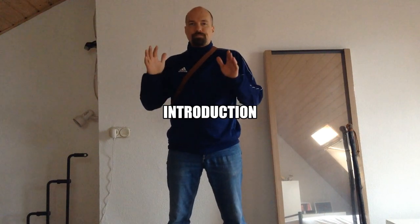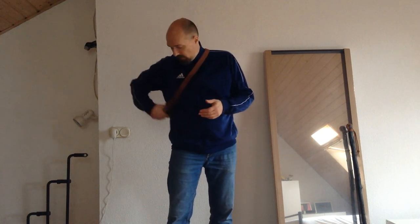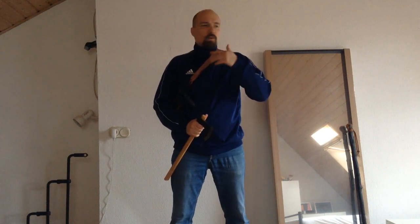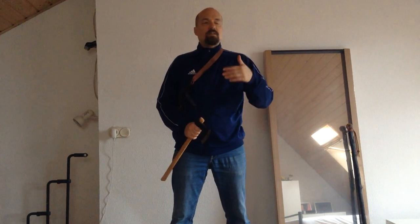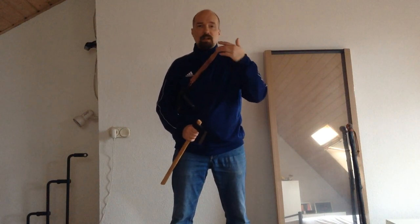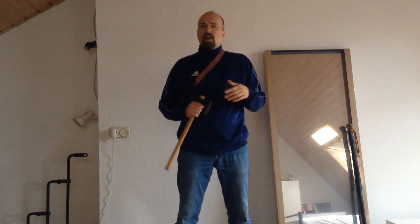Welcome to a new video. Today I wanted to talk about a topic which I have been really interested in since I started getting into HEMA in the early 2000s, and that is the use of the tomahawk — a small hand axe or hatchet. I am not the biggest fan of axes and hatchets in combat in general; I prefer backswords, cutlasses, and hangers. However, from a historical point of view and just to widen the horizon, the tomahawk was always interesting to me.